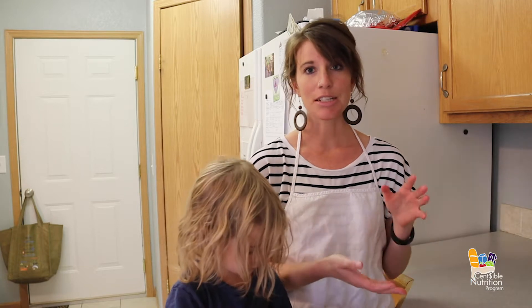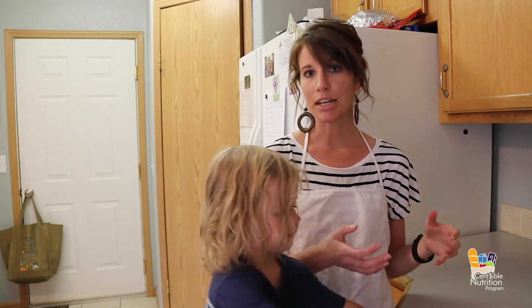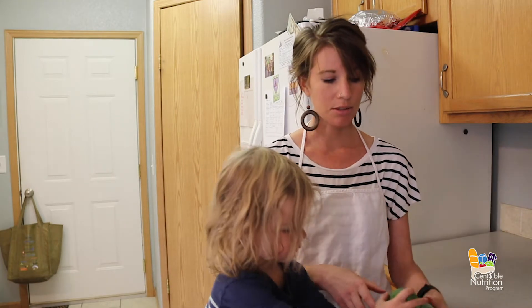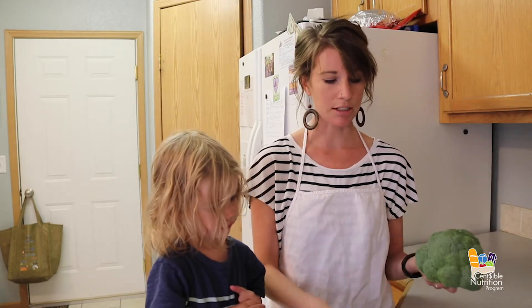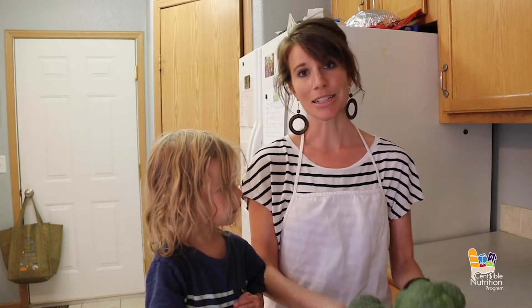The other thing I really like about this recipe is you can use different spices and herbs with it, so that it kind of goes with whatever you're planning for the night. Today we are going to make cheesy roasted broccoli. I've already washed my broccoli and my oven is preheating, so let's get started.